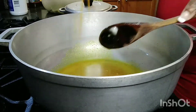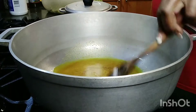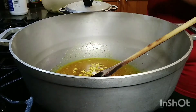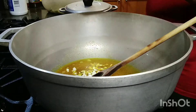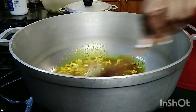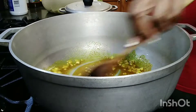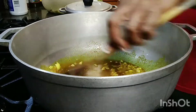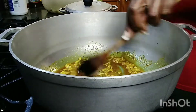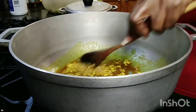My stove is on low. I turned it on low, low, low — keeping it on a very low heat.